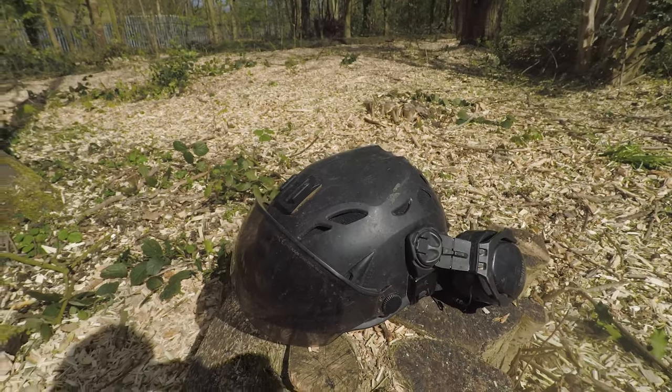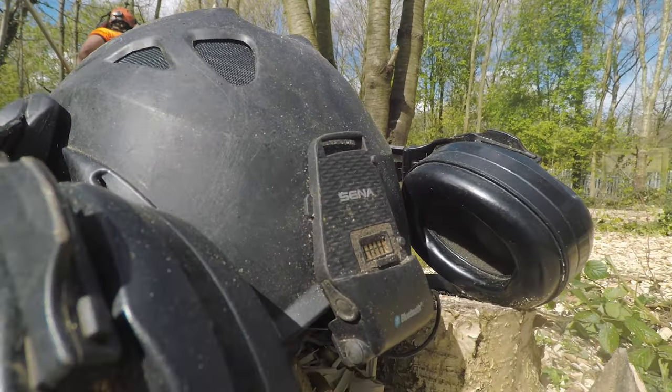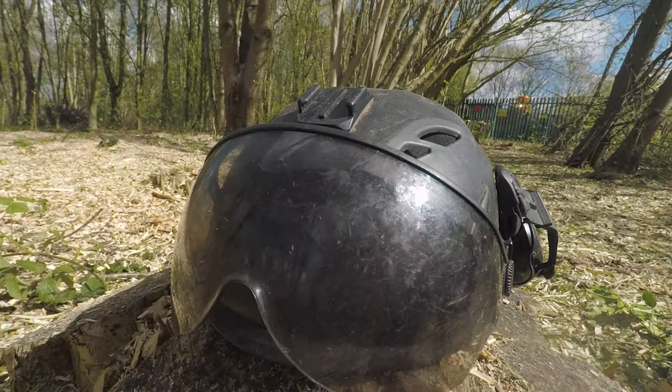Finally, the helmet we wear at Beachwood — it's the Cask Super Plasma with the Sord Ear Defenders. I've added the smoke visor as well.